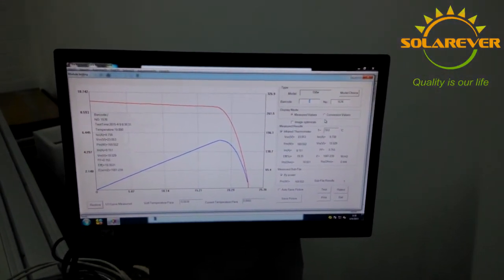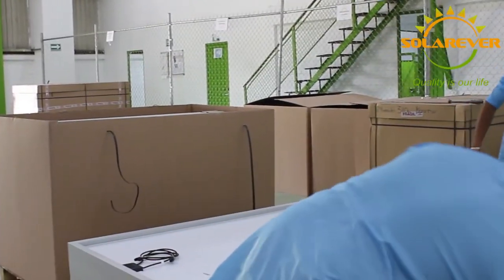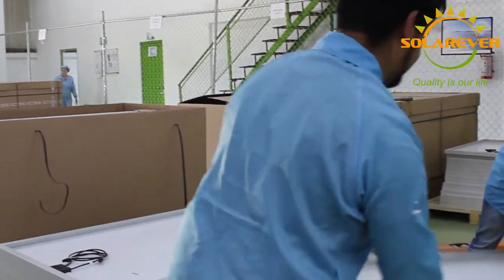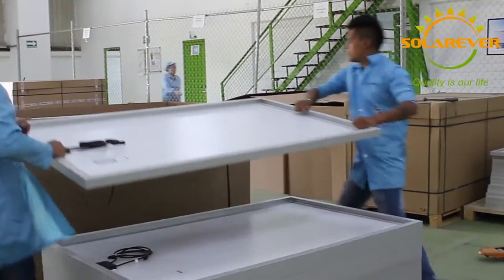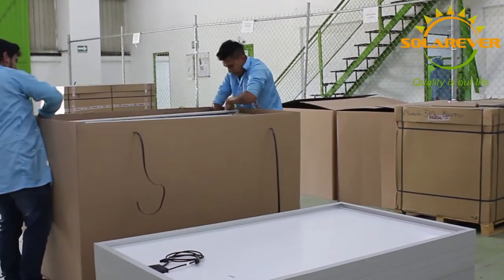The package and shipment area, being the last part of the factory, is dedicated to ensuring that the modules are ready to be sent to any part of the world at any given time, either for national or international customers.